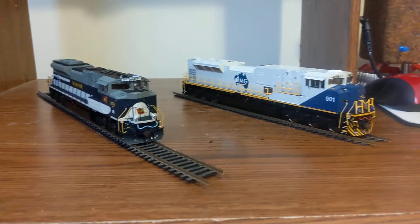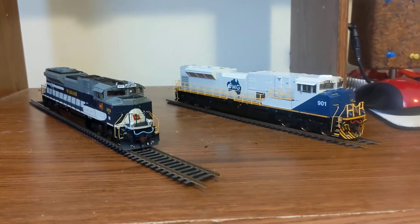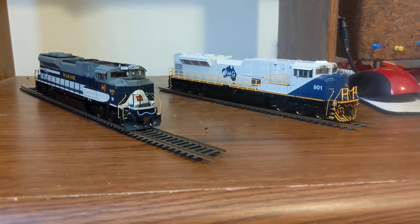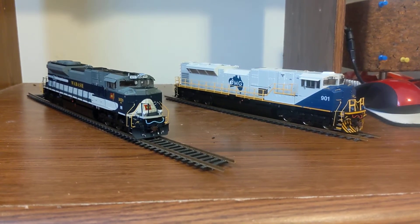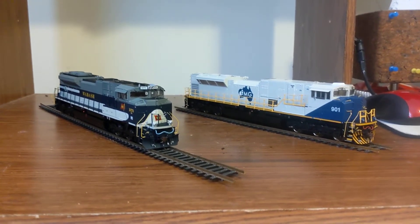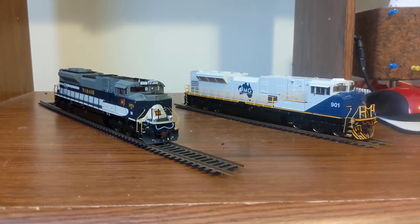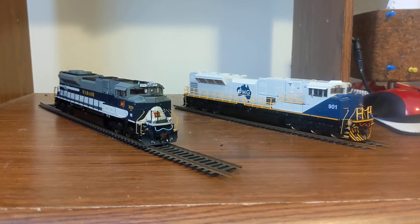The one on the right is my SD70ACE — that's my Wabash Heritage Unit, Norfolk Southern number 1070. For the SD90 Mac, I decided to be a little different, because everybody's gonna get either Union Pacific or Canadian Pacific, which I think had a paint scheme for the SD90 Macs as well, so I decided to get the Australian one instead. I got the Fortescue Metals Group 901.